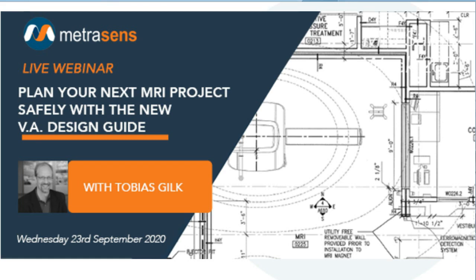Hello again, and thank you for joining our webinar today. My name is Colin Robertson, I'm Senior VP with MetraSense, and it's a pleasure to host this webinar with Tobias Gilk, focused on the new VA MRI design guidelines.